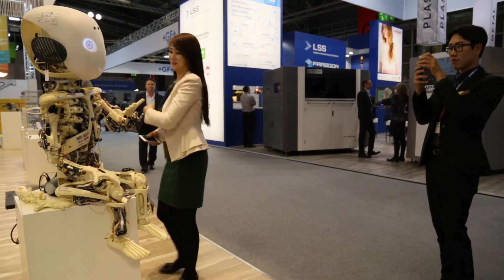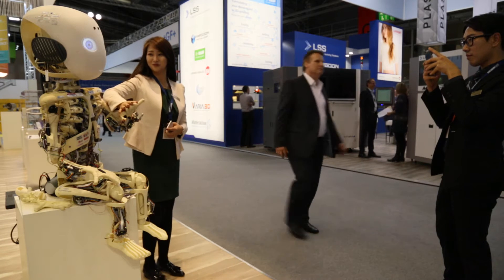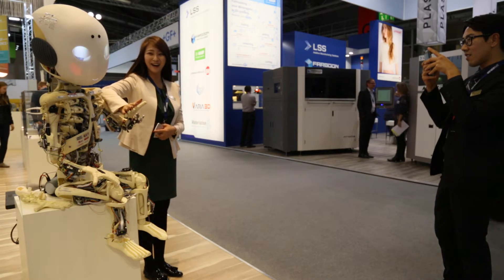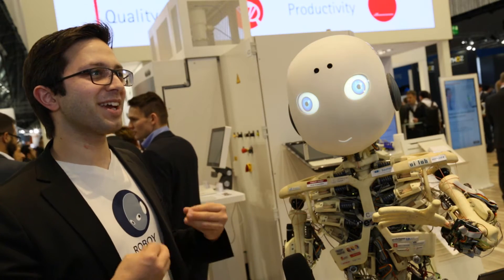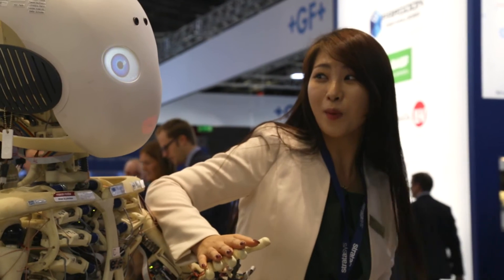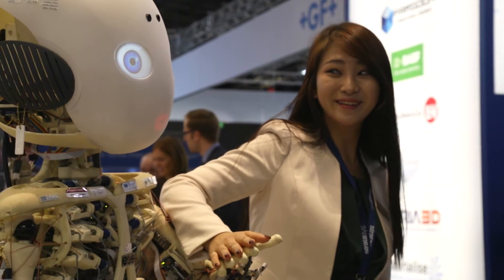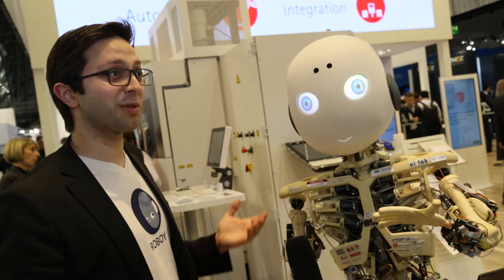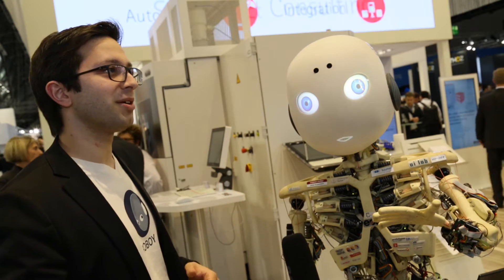How does he interact with people? He has capacitive touch sensors in his hands, he can detect motion, he can show emotions, he can talk, he can detect faces. In our lab in Munich, we have functional legs that we're trying to get to walk. So maybe by the end of next year, we'll be able to have a walking robot and have some artificial intelligence incorporated in him, so he's able to interact actively with people and have meaningful conversation.